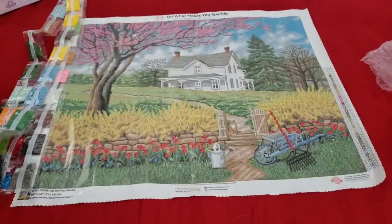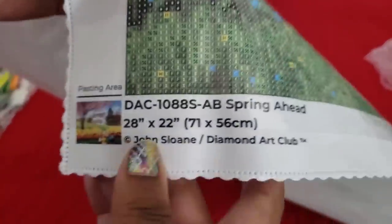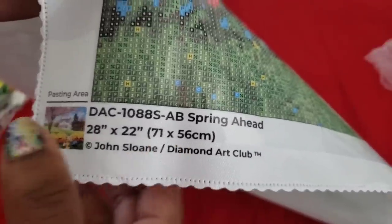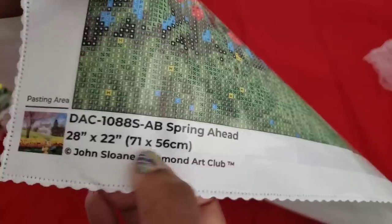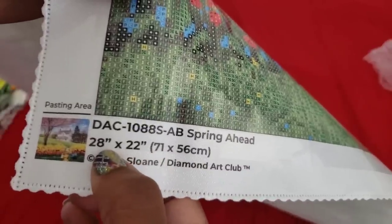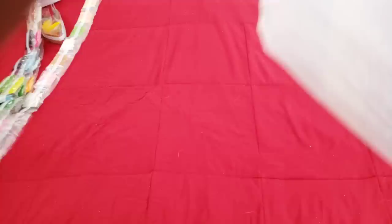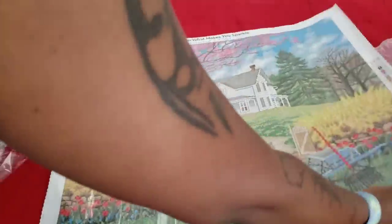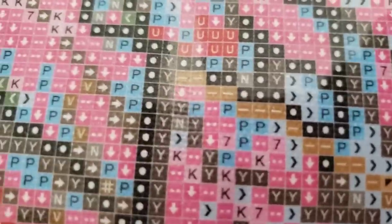It is a 71 by 56. If you're looking at the bottom of the box it gives you all the canvas details — if you were getting a frame you'd need a 28 by 22 inch frame. John Stallone is the artist and is licensed with Diamond Art Club. The legend is on both sides of the kit. The symbols are really clear — brighter than my future!